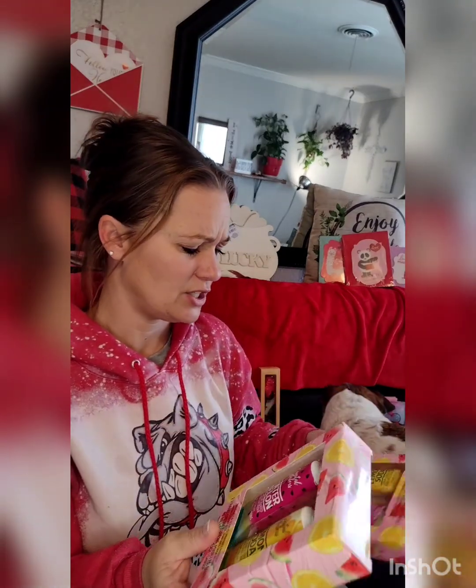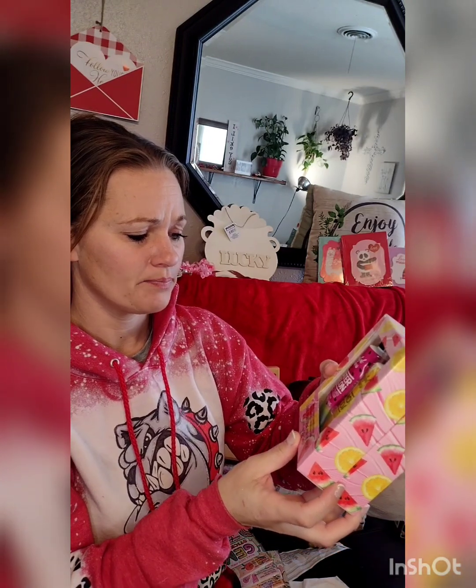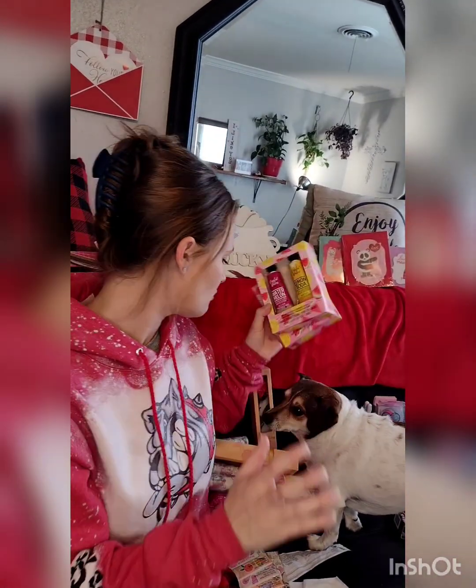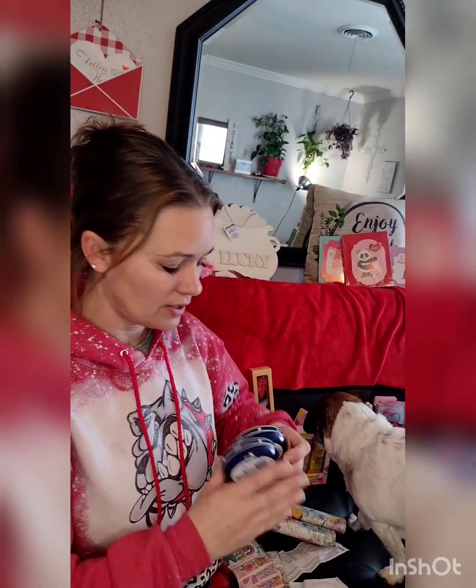I saw these two crystal water hand creams — watermelon and lemon soda — and got two of each because I think in doubles. I've heard nothing but good things about these Dove products, and Dove is always a good brand.